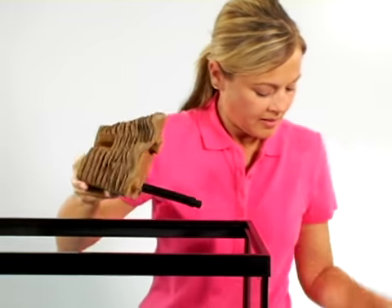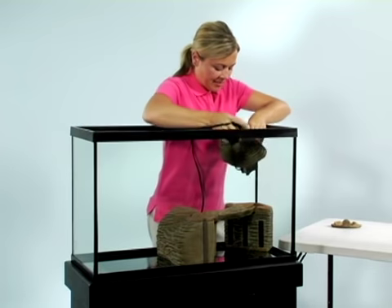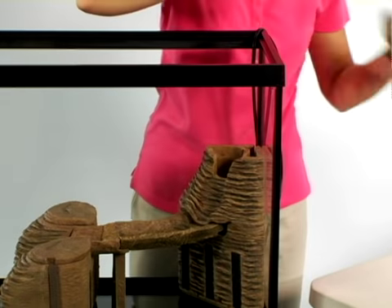Rinse the filter cartridges, install them in the filtration box, and place the lids on each side. Then place the outlet on the pump and attach it to the waterfall unit. Add the waterfall lid.